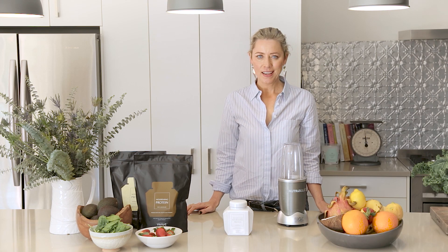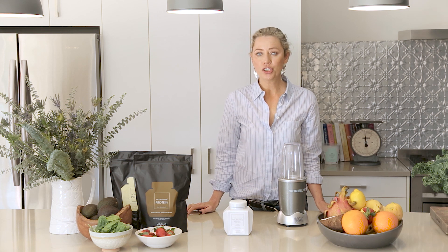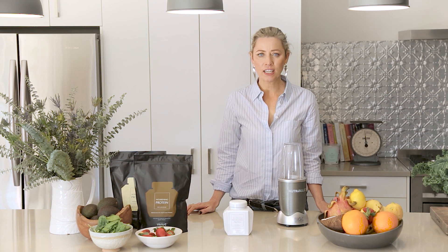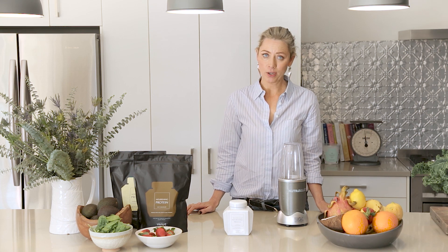Wellco Nourishing Plant Protein is a delicious, healthy, plant-based alternative to whey protein. Formulated by nutritional doctors, it's powered by organic brown sprouted rice and pea protein with all nine essential amino acids for a lean, fit and energised body.